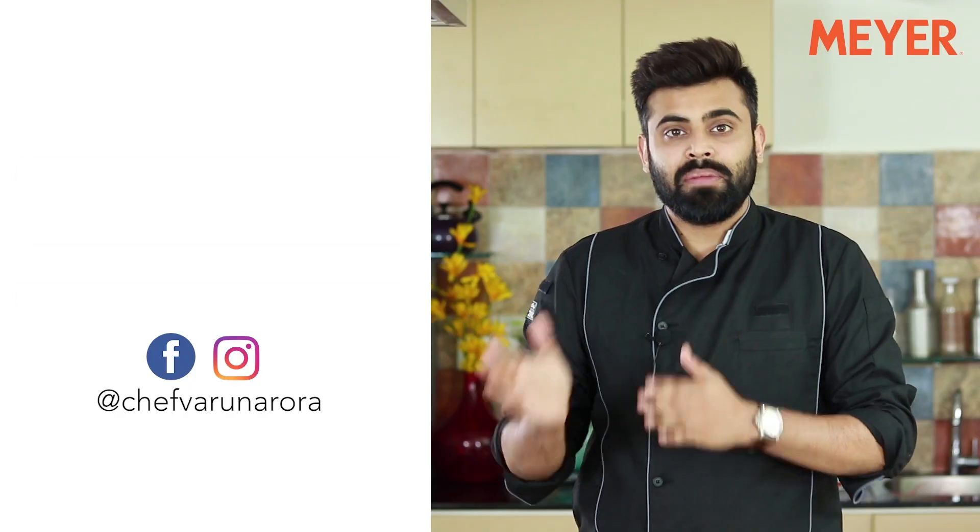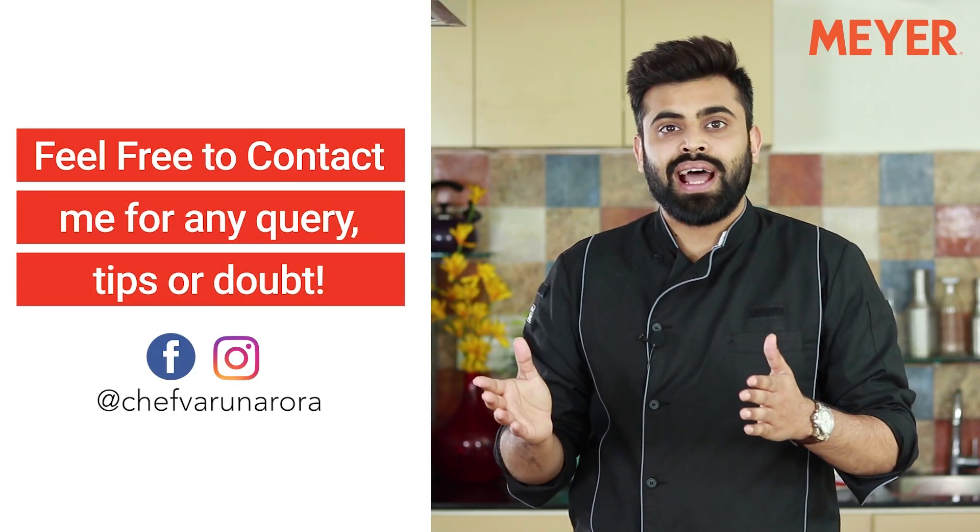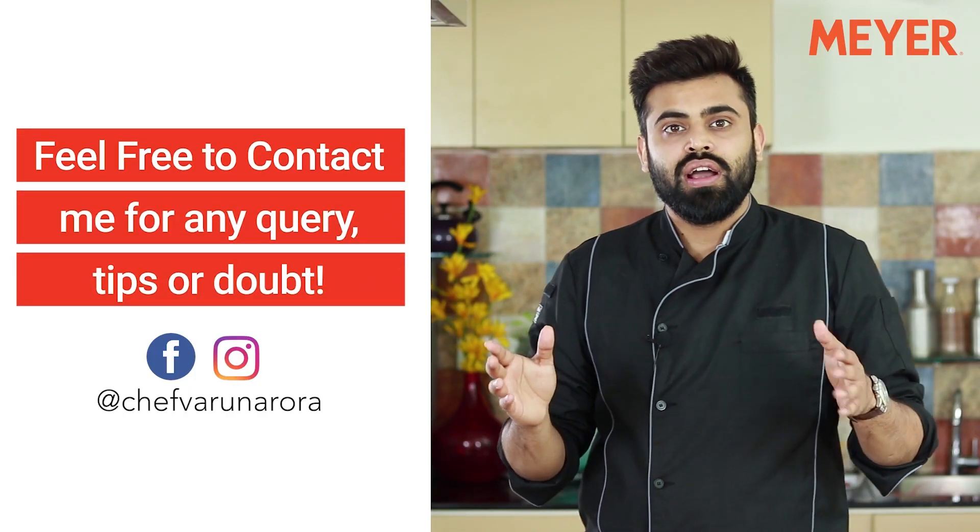So there it was guys, the Meyer Select stainless steel cookware range. If you have any doubts regarding this range or just want some really nice recipes that you can try in this range, do follow me and send me a message on Facebook or Instagram. My handle is Chef Varun Arora. I'll see you guys soon.